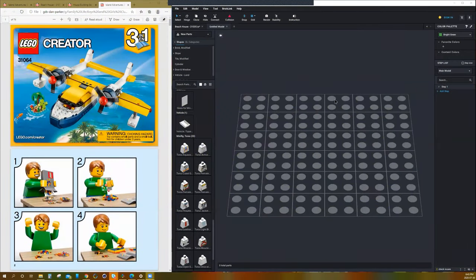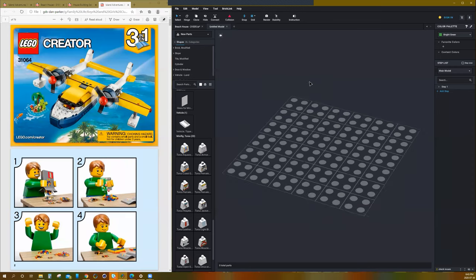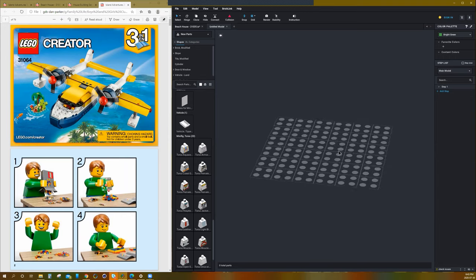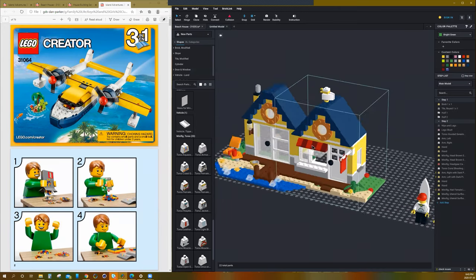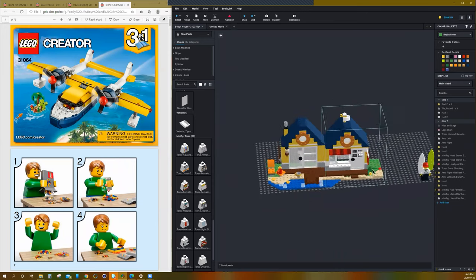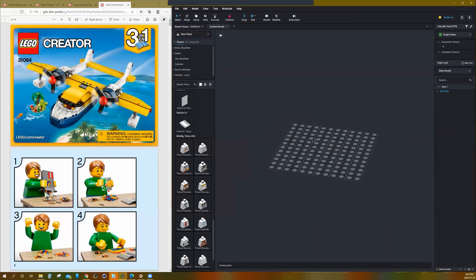Hello everybody, here's our last class of five days that we've been doing our LEGO Digital Design Camp. Today we're going to finish up our week with making a little plane model — a seaplane, which I picked because it sort of looks like it goes with our beach house. So we're going to try and finish this plane up and maybe bring it into the scene with the house and have a cool little companion set.